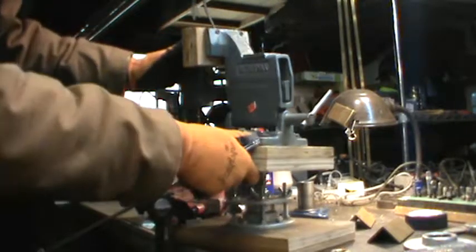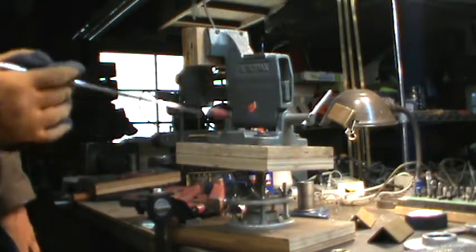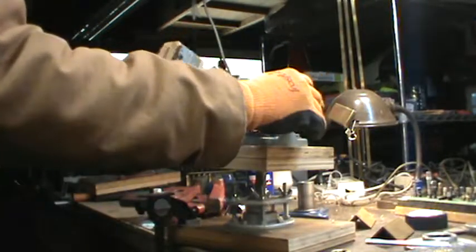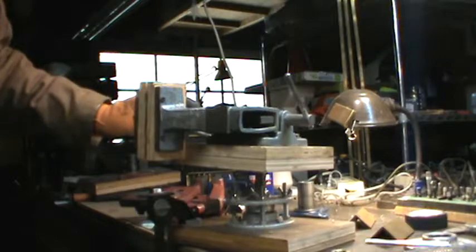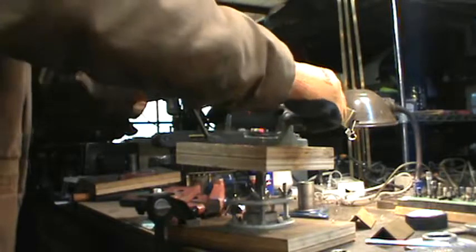Here is an old Wilton tilt vice that I picked up and then put on this makeshift mount. Some may or may not be familiar with it — they're out of production now. Search on the internet for whenever they came and went. But it's a unique little vice; you can tilt it either way across and then dial it in.